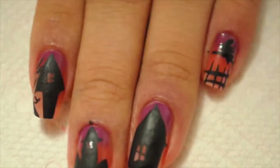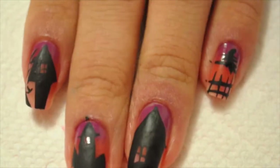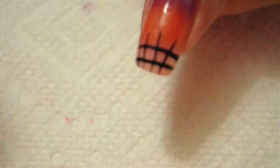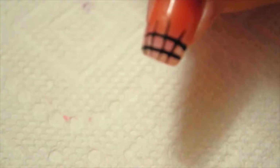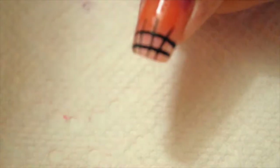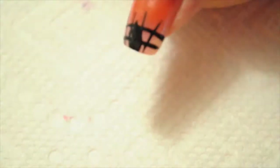Here are the nails that I've done so far. Next I'm gonna move to my thumb and I'm going to draw again a picket fence, and I'm just gonna draw like a spooky looking tree — it really is just a tree with branches extending, so it couldn't be any easier.